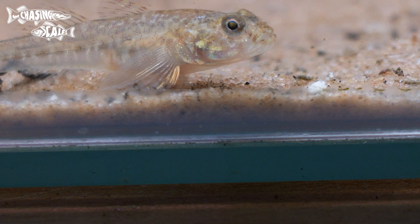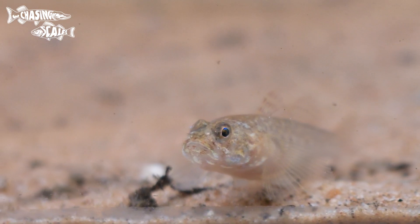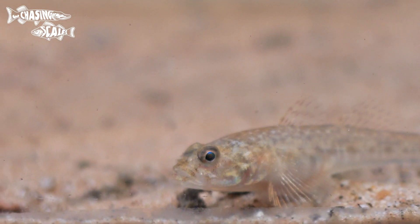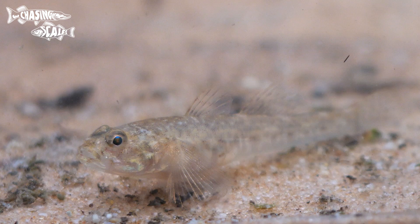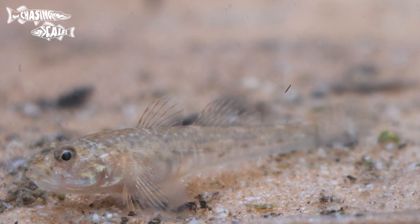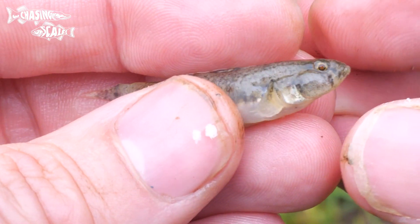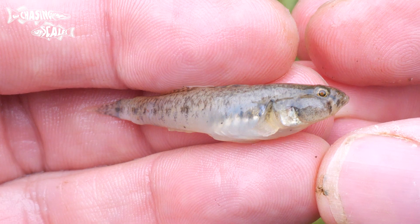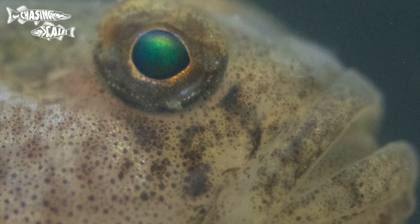The common goby is very similar to the sand goby, being very small and almost translucent in colour. Commons are normally darker than sand gobies and lack the four white saddles along their back that the painted goby has. Like all gobies it has two dorsal fins, the front dorsal fin having light brown horizontal bars and a black spot at the rear base of it. It does not have a white or blue halo around the black spot like the sand goby does. Common gobies also have two faint stripes just below the eye which sand gobies lack.